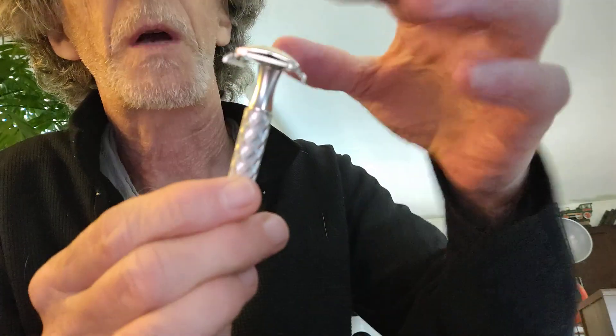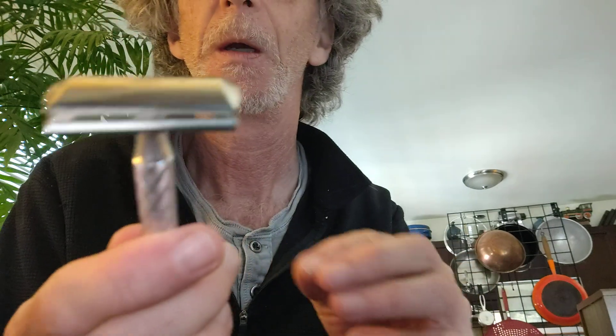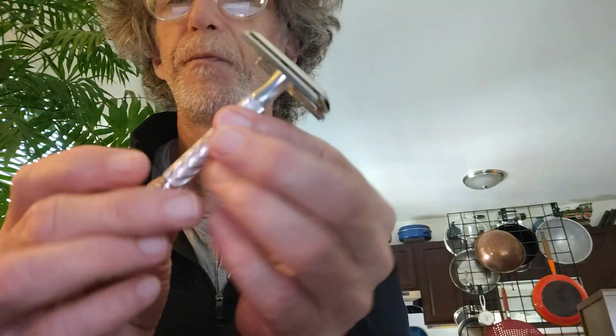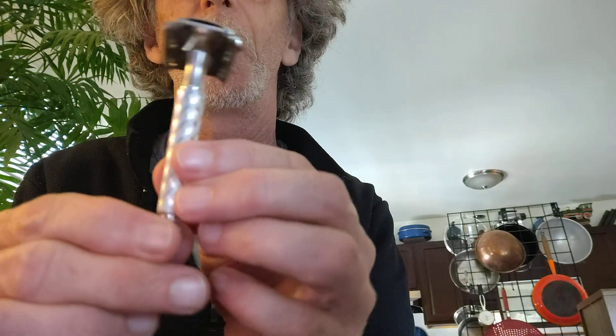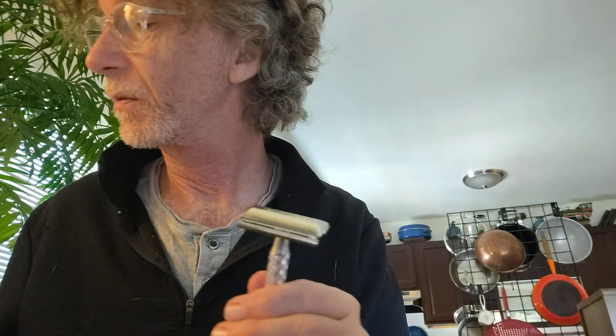I have not tried it, nor will I try it. I don't want to do that with something I'm selling. So this will be listed for sale. With the razor — this was a David's blade, I just unwrapped it — so it will come with a razor blade.